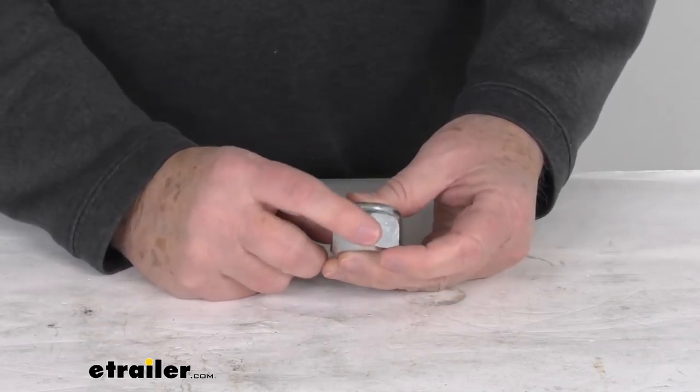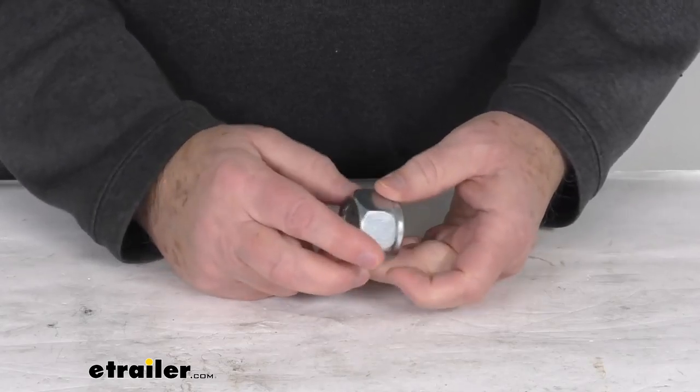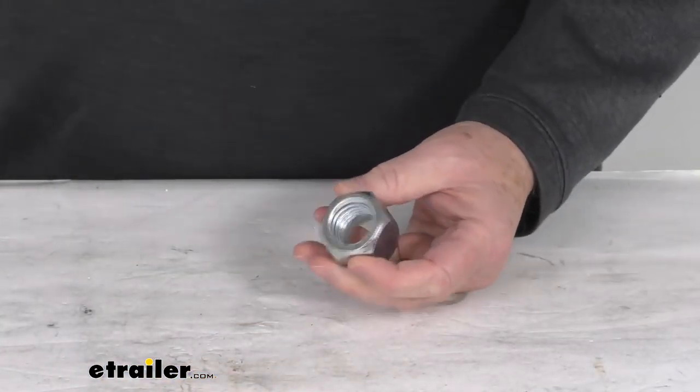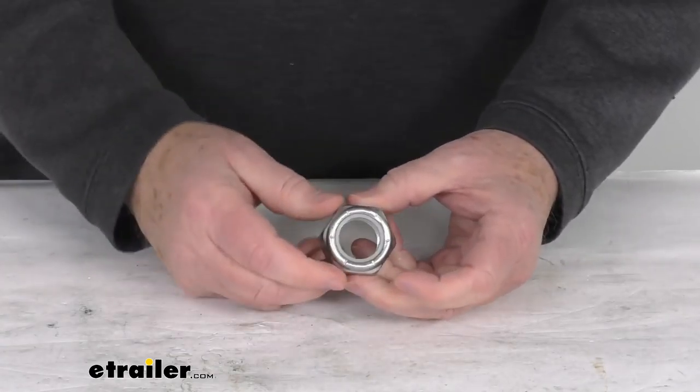The nut itself is zinc plated, which is corrosion resistant. It is a one inch diameter — you can see there's your one inch diameter with the ruler here on the inside. It does use eight threads per inch and it is for a quantity of one lock nut.